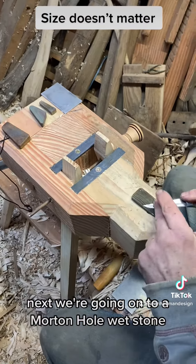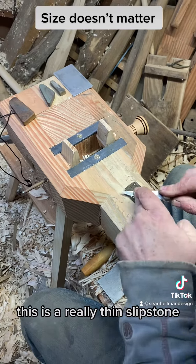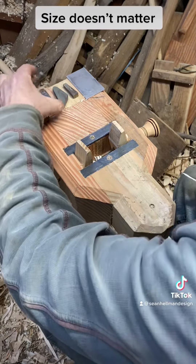Next we're going on to a Morton hole whetstone. Beautiful pattern, works beautifully. This is a really thin slip stone.